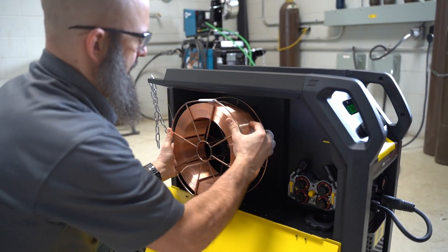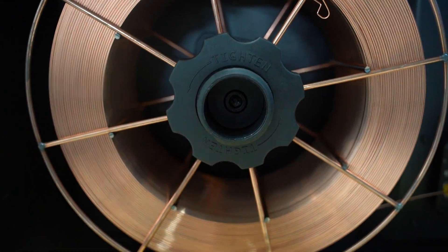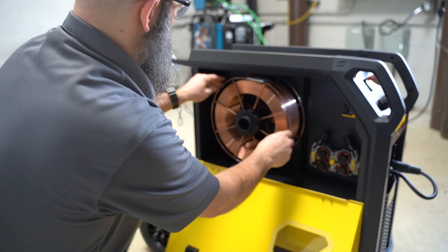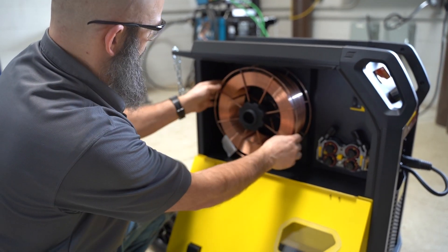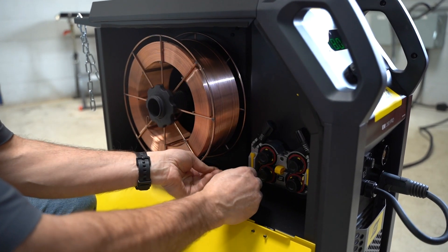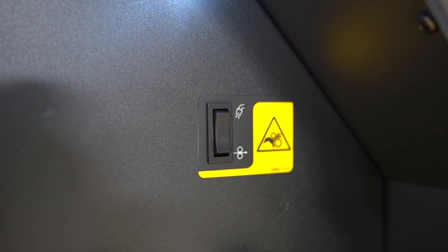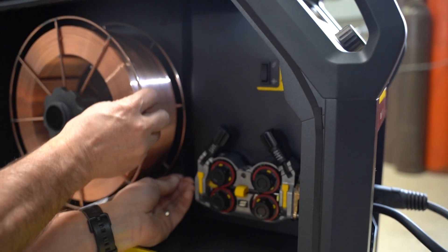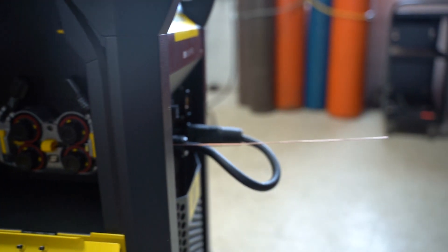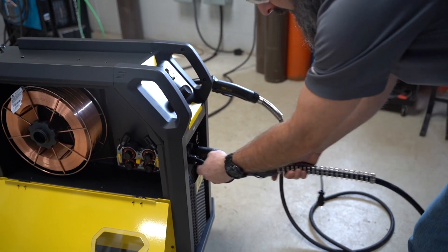We're loading .035 S6 wire. There's a left-handed nut, so when you put it back on just make sure it's snug. Brake tension is adjusted with an 8mm Allen key in the brake hub. One of the really cool features of this drive stand is the jog button and gas purge button inside. Instead of opening the drive rolls and trying to finagle wire in with your fingers, you just get the wire started in there, hit the jog button, and let the drive rolls pull the wire right through — works every time.